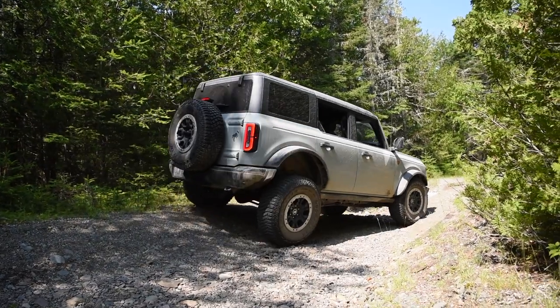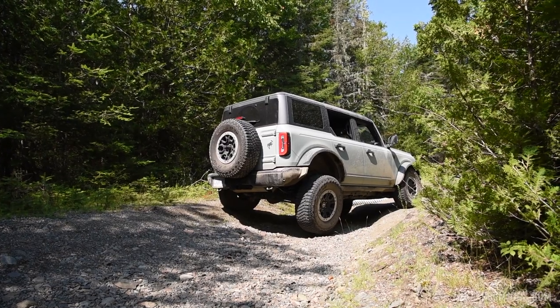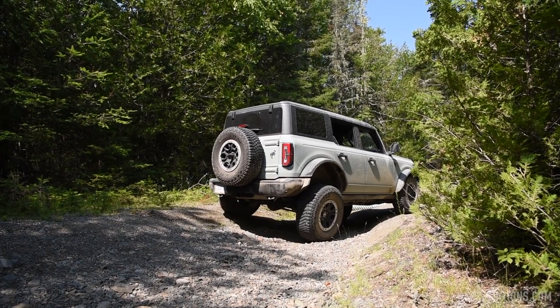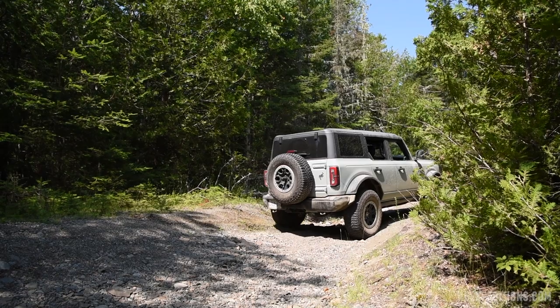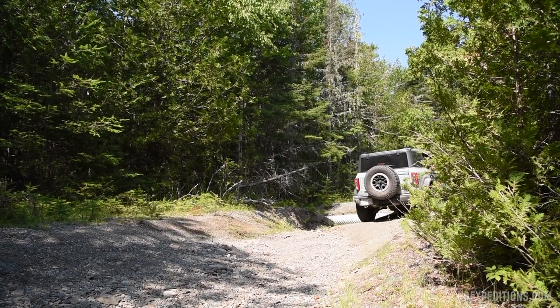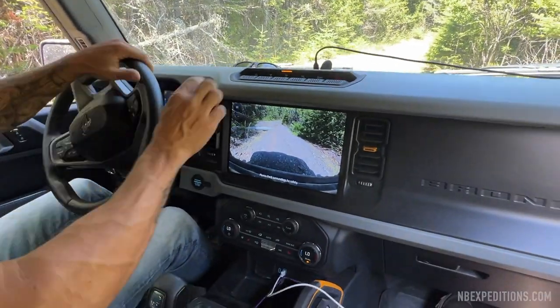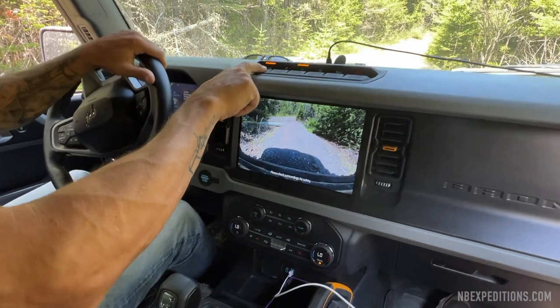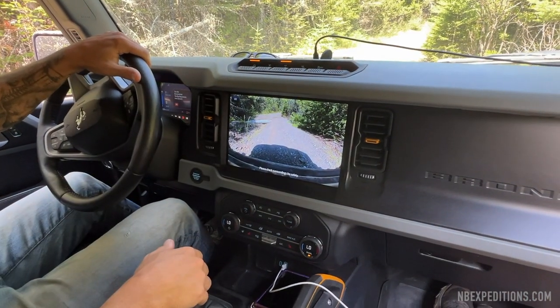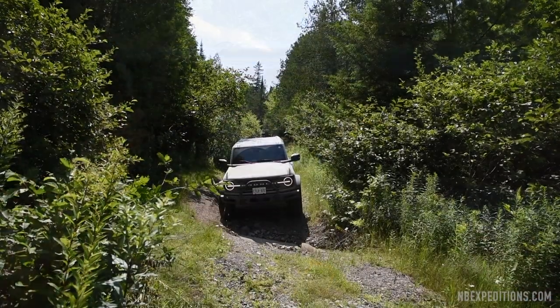To provide a little more background on this particular Bronco: this is a Cactus Gray 2021 Badlands, which is essentially the fully loaded, Rubicon-equivalent version of the Bronco. The one step down, the Wildtrak — which is the other one that we have — does not have the sway bar disconnect, so it does not have this feature. Which is a bit of a shame because it is quite handy, and the difference it makes in the articulation and ride comfort overall is quite significant.